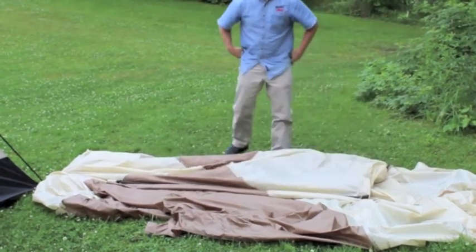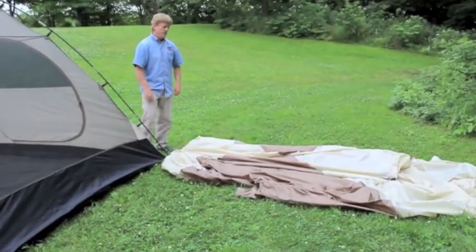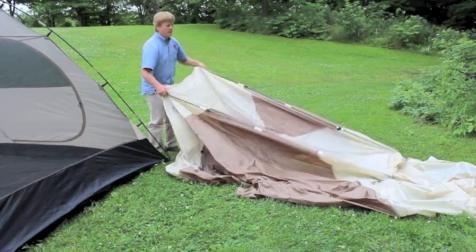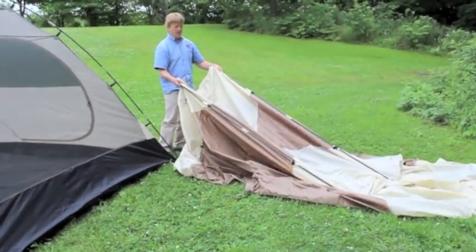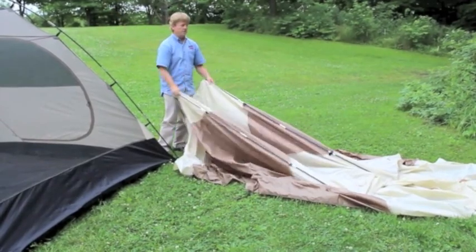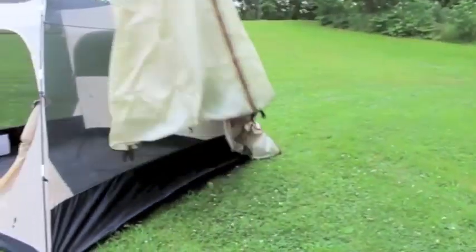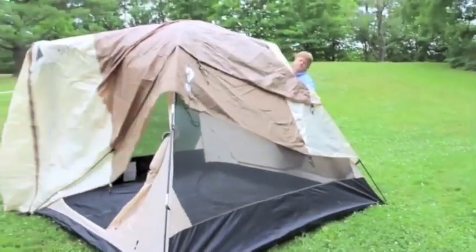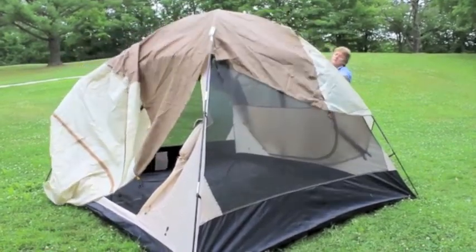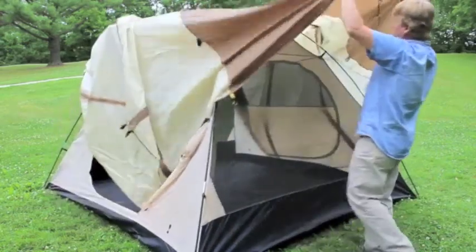This next part is arguably the hardest part of the whole setup — not hard, but the hardest part. I'll show you it done by one person, but with two people it's basically getting one person at each end, inverting the fly, and setting it down on the tent. Doing this single-handedly now: pull it up and over. The fly is now centered in position on top.